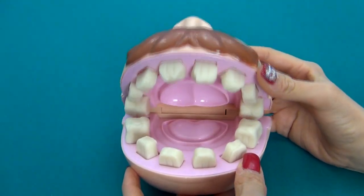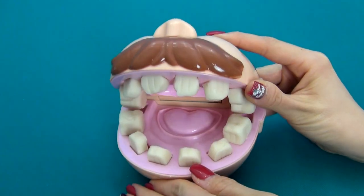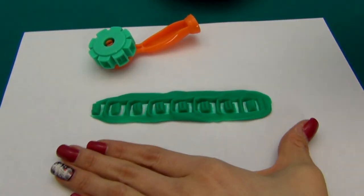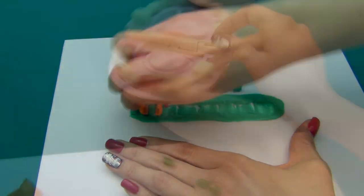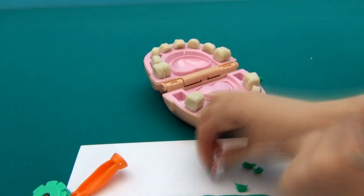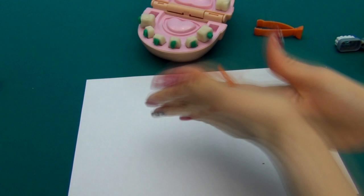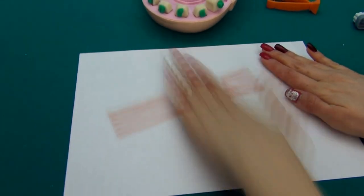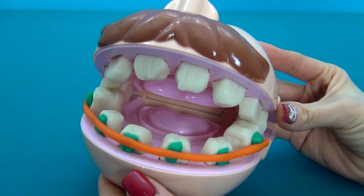Please tell me whether it's possible to align my lower teeth. Of course, for this I will have to put braces on your lower jaw. Sure, if it doesn't hurt. It doesn't hurt at all. Open your mouth. That's it, your braces are ready.